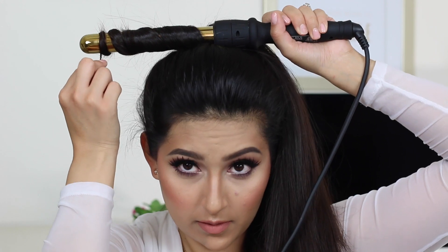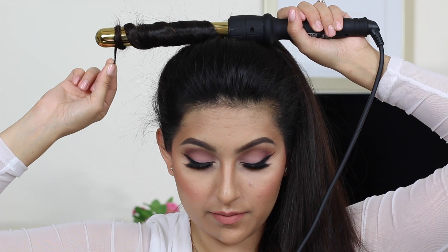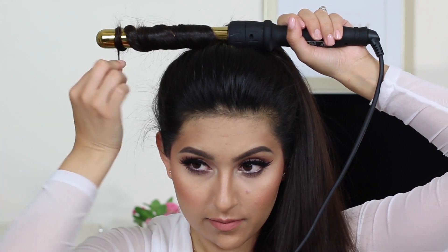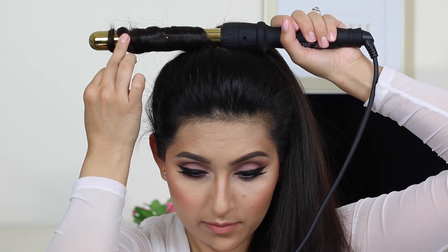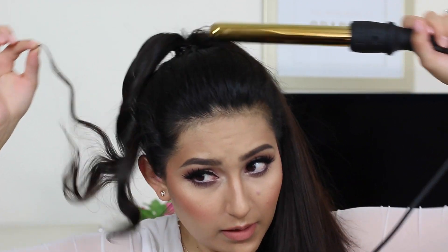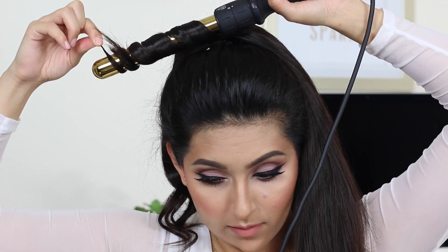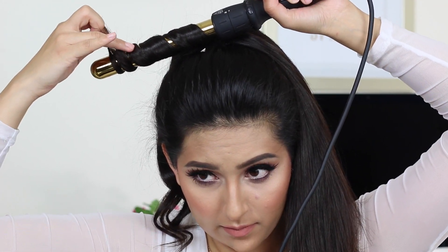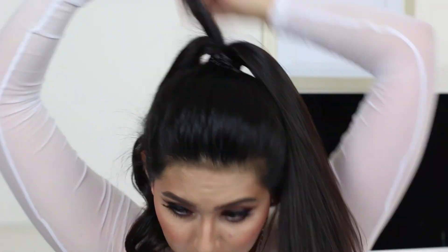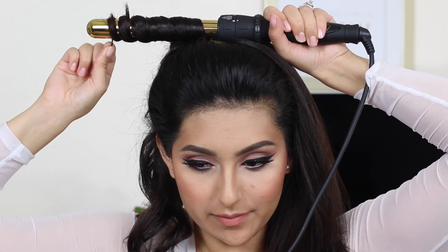I'm just going to go ahead and curl all of my ponytail in the same direction. All you have to do is just wrap it around the wand — you don't even have to be super careful about how you wrap it, just as long as you wrap it. Then you're just going to let it sit there for like 10 to 15 seconds. Once you put it down, it's going to make beautiful curls. Do this throughout your whole entire head.